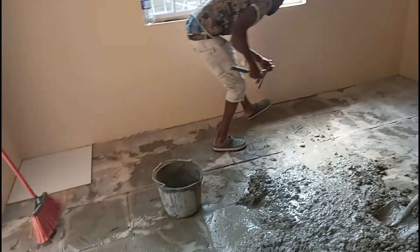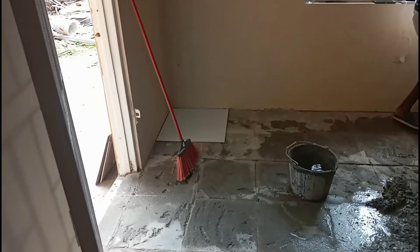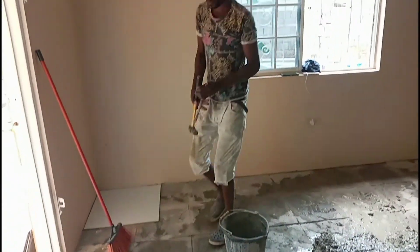Hey guys, welcome back to my channel. So this is a bedroom. We are in the tile now.